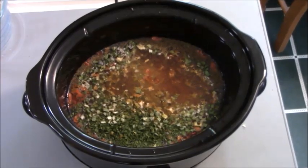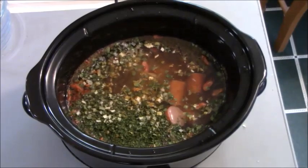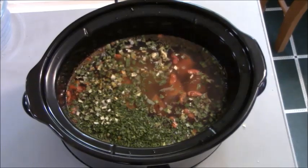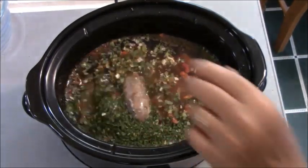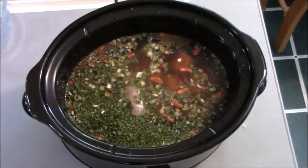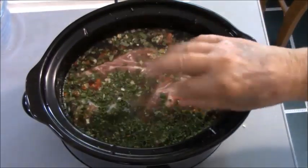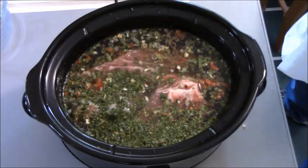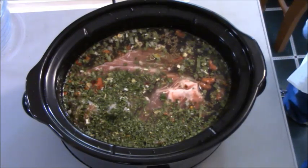I'm going to start adding my meats — naturally starting with my smoked sausage. And my pork sausage — got that in there. And I'm going to add two pieces of neck bone. My neck bone's pretty good size here. So now you've got all your seasonings in there. Now we're going to go ahead, cover it up, move it over to the cooking area, and let it do its thing.